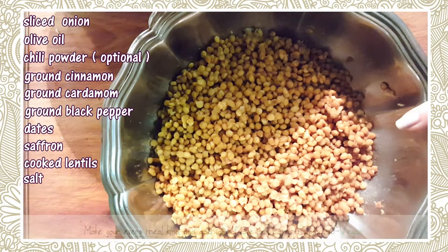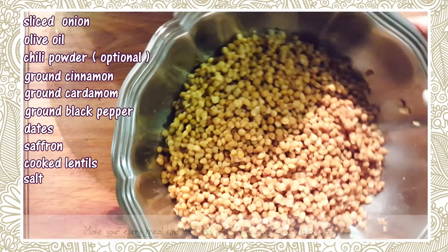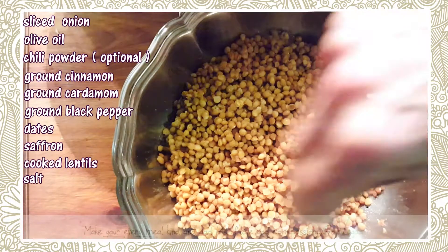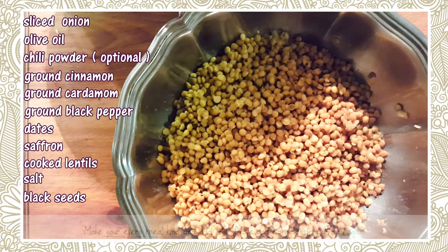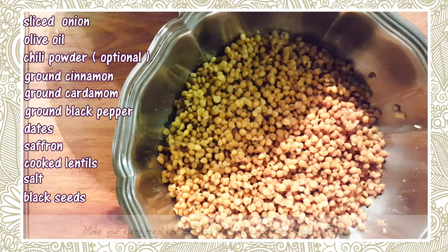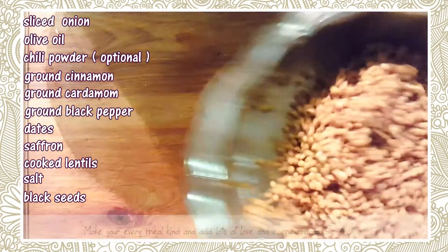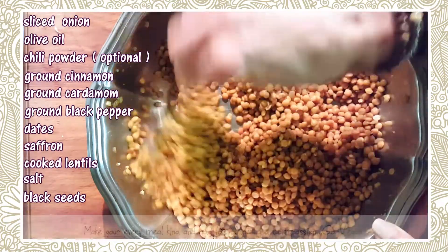If you're making this as a side dish you don't have to heat the lentils — you could just mix everything together, and even the hot rice will heat up the lentils for you. If you're having it as a meal, you could layer it, put it in the oven, and then serve. I'm also putting just a little pinch of black seeds. These seeds are amazing — they have almost a little onion taste and a little burst of flavor every time you get one in your mouth. They're just called black seeds and you can find them at an Iranian store.